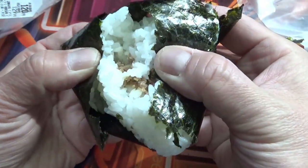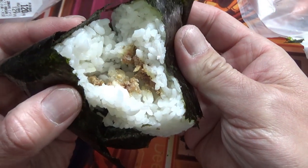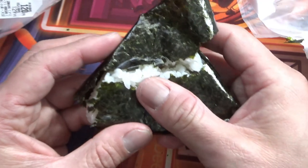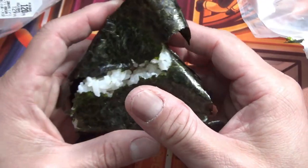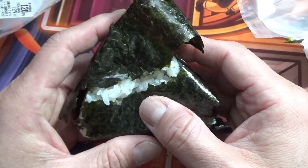Take a look at the filling — Yakiniku, grilled meat. I think that's beef. So this is how to open onigiri. Thanks for watching. I'm going to enjoy my lunch. Bye, guys.